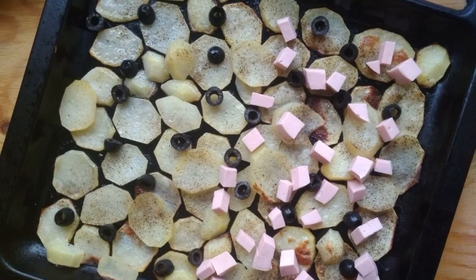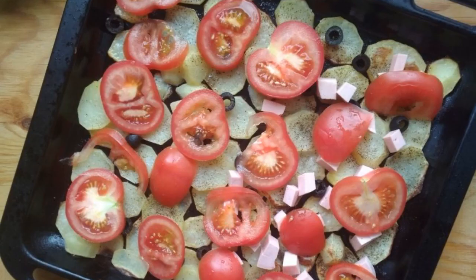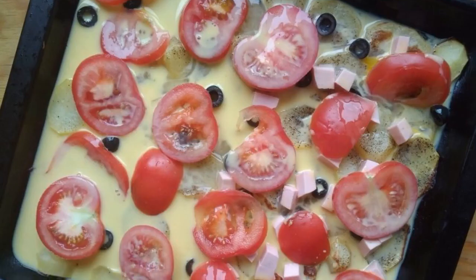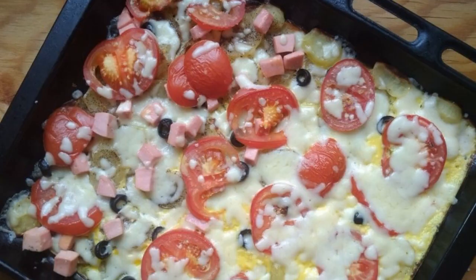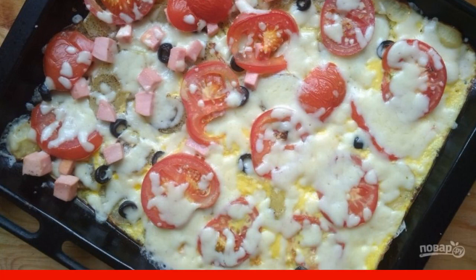When the potatoes are ready, put the sausage and olives on it as the first layer. Next, spread out a layer of tomatoes. And finally, pour in the filling. Put the pizza in the oven for another 15 minutes. Add the cheese 3 minutes before it is ready.